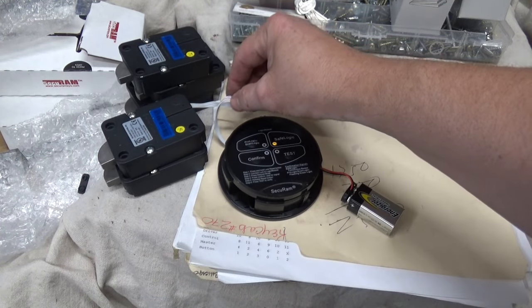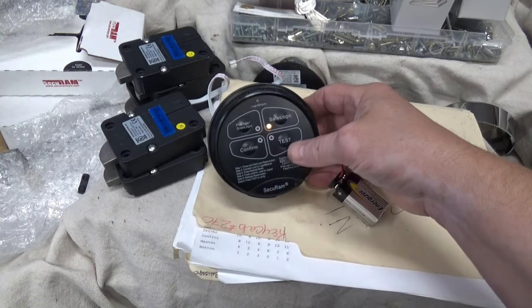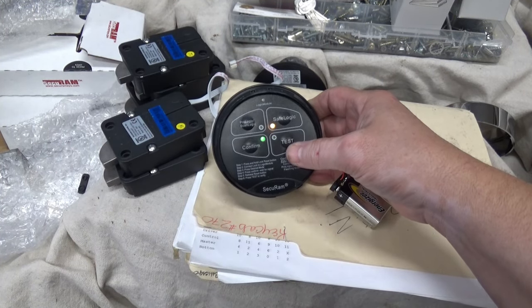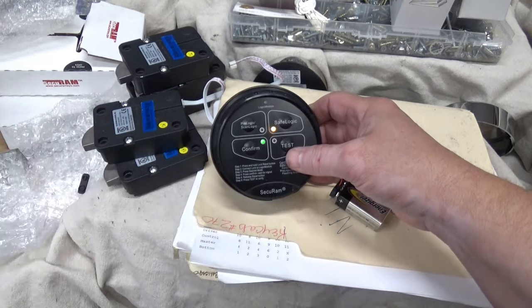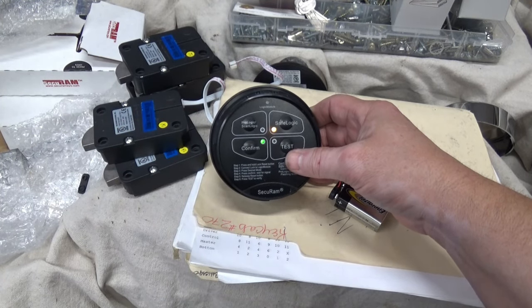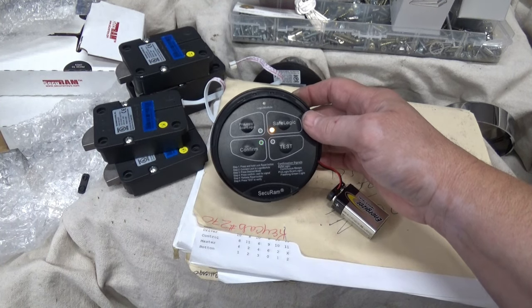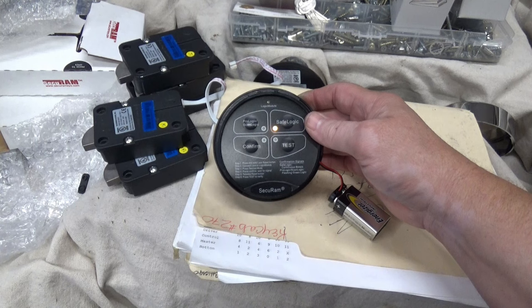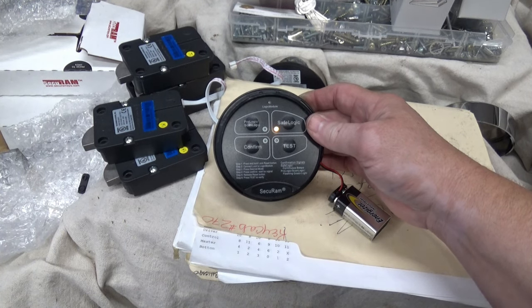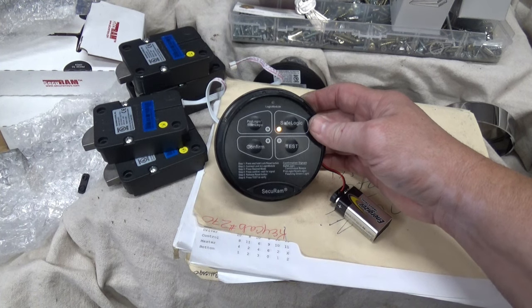It's a quick way to figure out if your wires are cut or your lock isn't working. You just come in with this, test it, and it's going to tell you if it's the lock body that's bad or the keypad that's bad — saves a lot of time. It works in both modes. If you need any service for Securam safes or anything like that, give us a call — HKS Systems Lock and Safe, 847-204-7046.